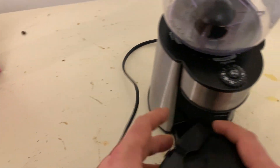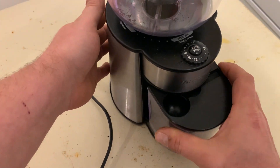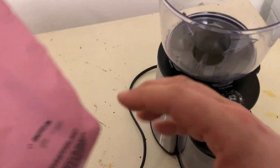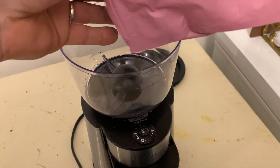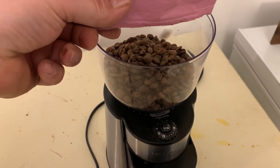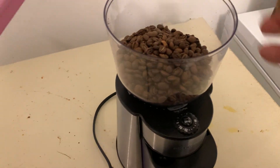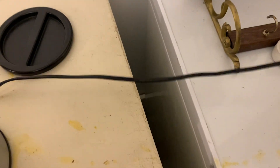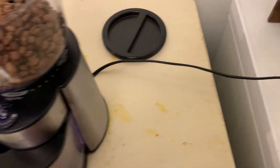So let's grind some coffee with this. You just stick that in there — coffee grounds go in here. Fill it up. It's got the 18 settings, so just plug it in to any standard outlet.